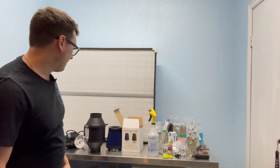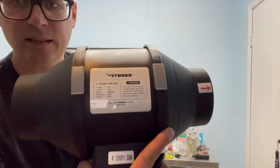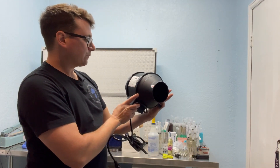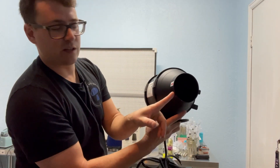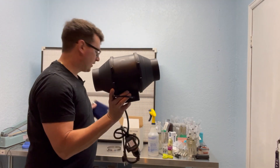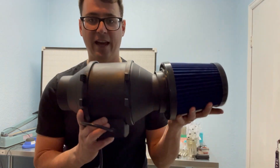This is my utility door, so I've got two entrances to my lab. This will be really easy to access when I have to change out my filter. I really enjoy these four-inch fans from Vivo Sun. You just want to note the airflow direction — I'm going to put this on the other side of the door.